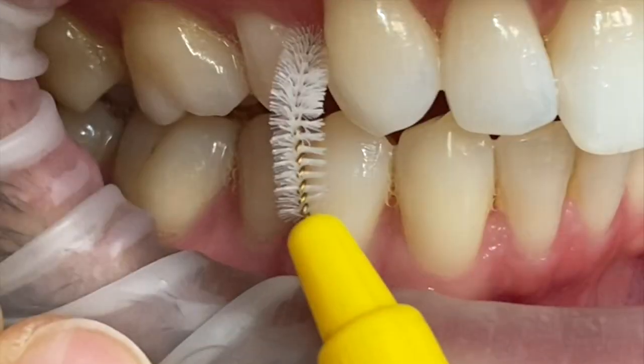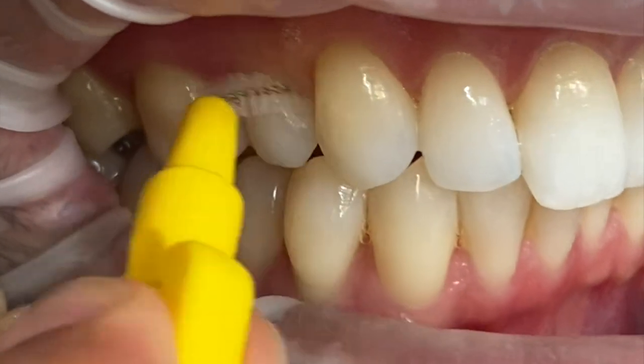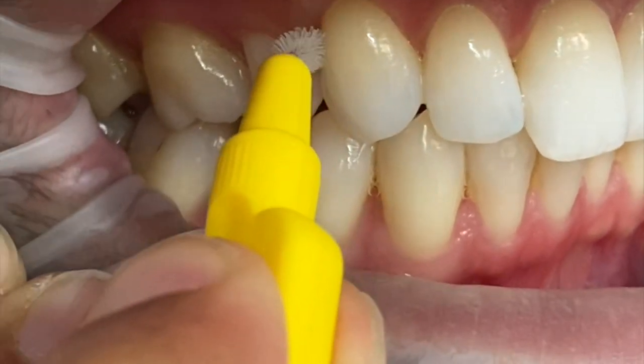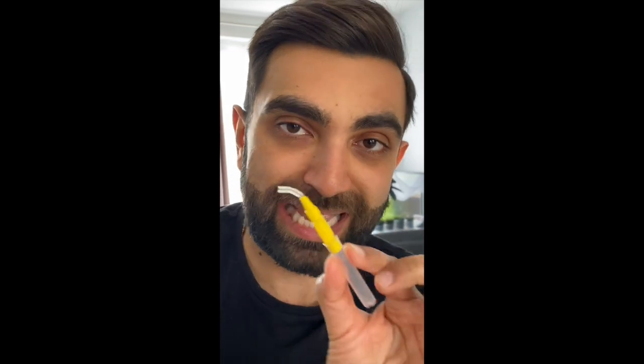So I'm just going to show you exactly how you want to guide this through. You guide the brush up and over the contact and through the side, go up and out onto the back tooth doing five strokes, and then up and out into the front tooth about five strokes, and then pull out again. This yellow brush will not fit everywhere and you'll have to use different size brushes for all the different size gaps.